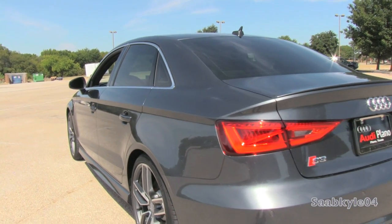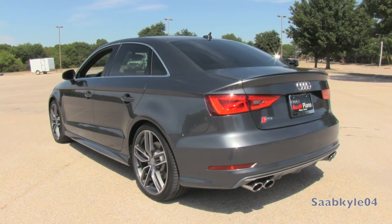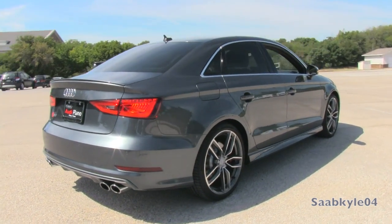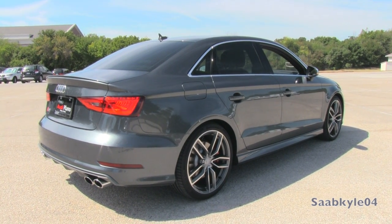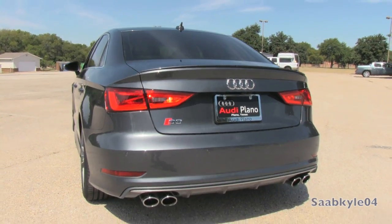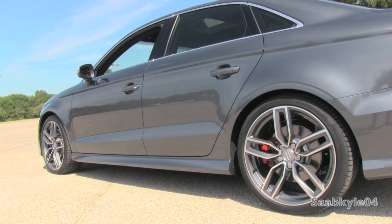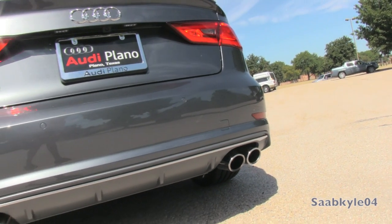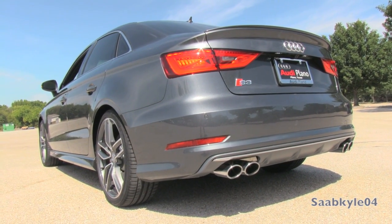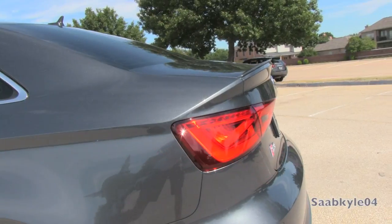Beginning with the front, Audi's signature single-frame grille receives what looks like twin-spoke polished horizontal slats, and S3 badging to the left of the four rings. If equipped, the adaptive cruise sensor would be located in the bottom center of the grille. The lower fascia projects out further with a polished center air splitter, while the outer edges contain gaping air intakes with polished trim that mimic the grille and headlamp design. The LED headlamps make a dramatic visual statement when compared to the standard units. Across the sides, the rockers project out further and the wheels are unique. The mirrors are finished in satin silver as you would see in typical Audi S and RS vehicles. In back, the S3 is finished with polished quad pipes and a more aggressive dark gray lower air diffuser.